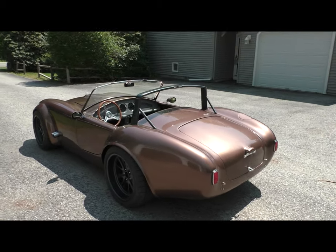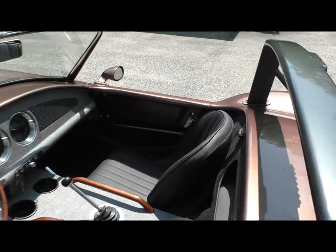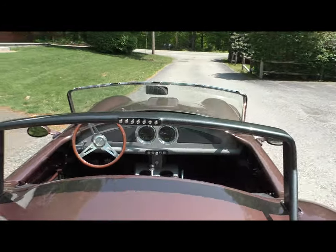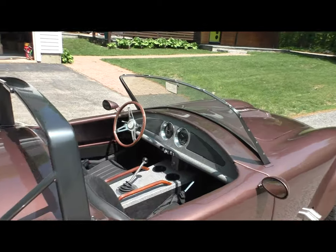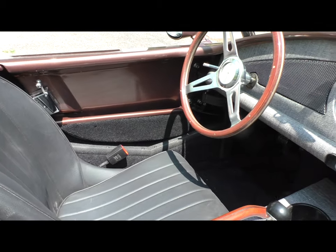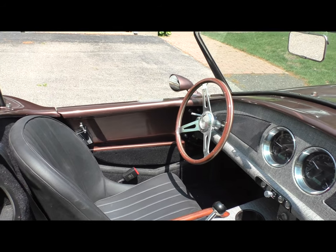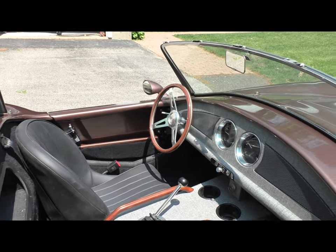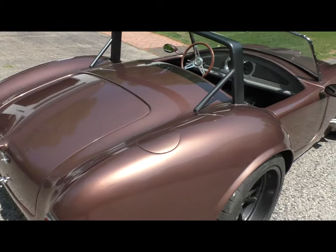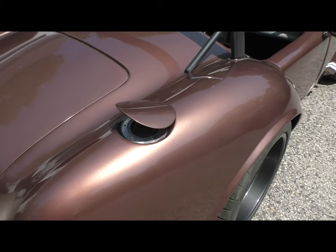Everything on this car works. I got the door pockets in — you can probably see them on this side. I love the way the door pocket looks. I'm not sure yet whether I'm going to do something above the pocket — I might mock something up with some upholstery and see how it looks, but otherwise I kind of like it just as is. The gas cap is all set and it works, which is always a nice bonus.